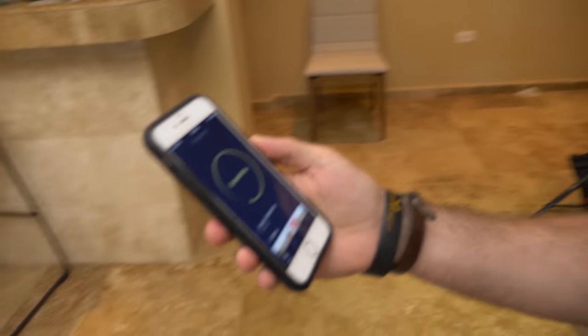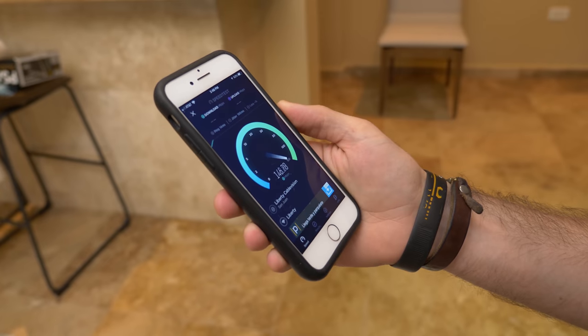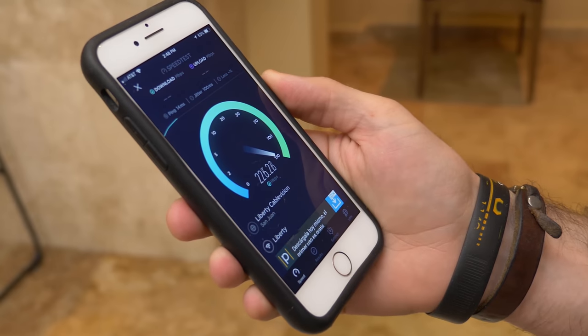Now it's time to test this Wi-Fi and see if it's fast enough for us. We're using our trusty speedtest.net app. Let's hit go. We got 240 megabits per second. Everyone said that Puerto Rico has horrible internet, but this is way faster than what I get at home.